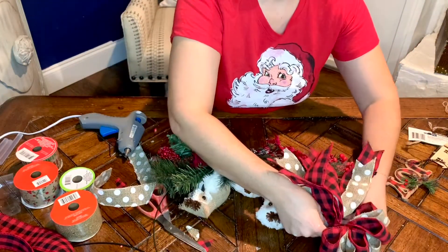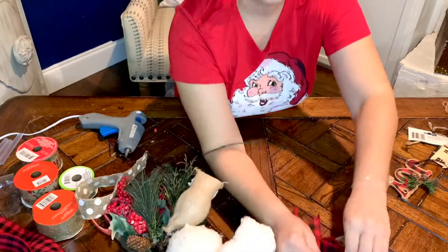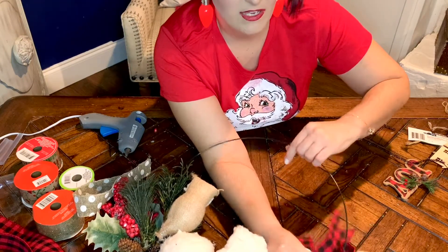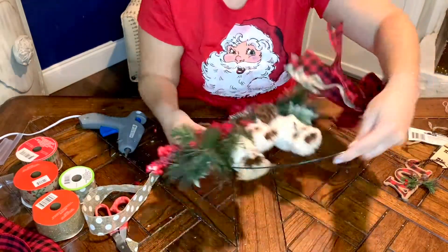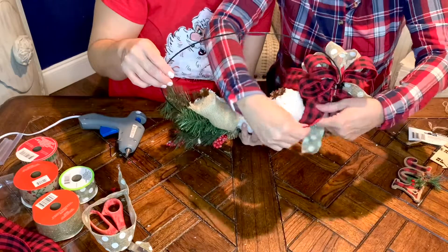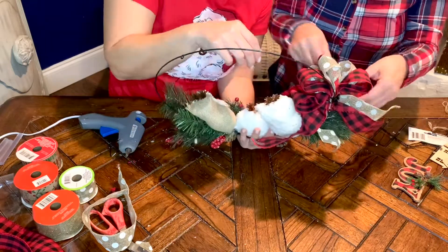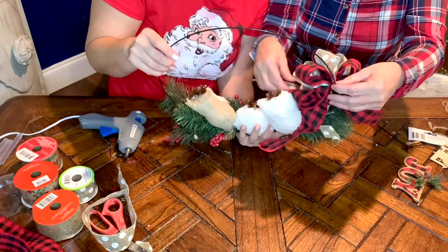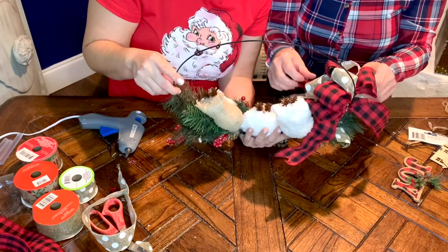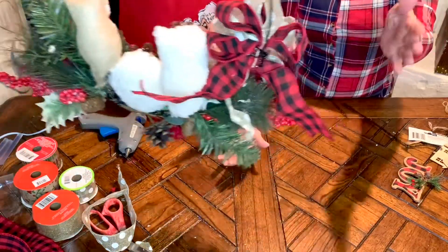I'm going to put the bow right up here in this corner, and I'm just using my little twist ties that I have left — a nice little trick to attach it to my wreath form. Then I'm also going to add a little bit of hot glue because I do not want it going anywhere. It's really cute, I love it. Do you love the ribbon? It's really beautiful. Oh that's super cute.